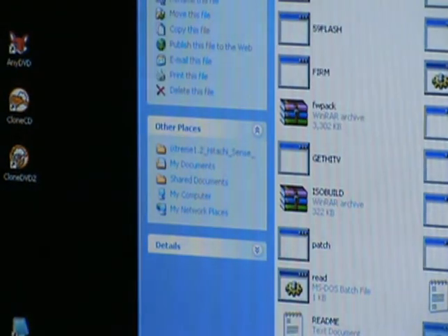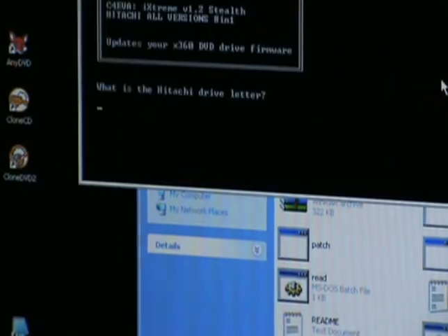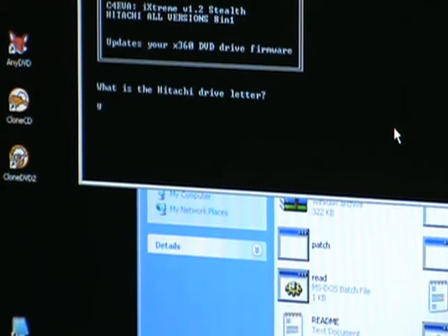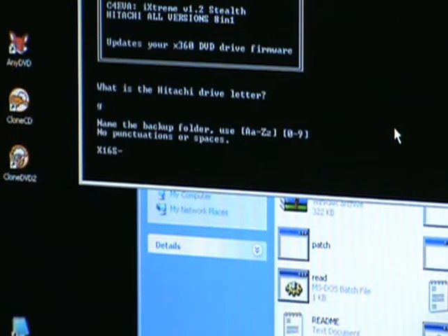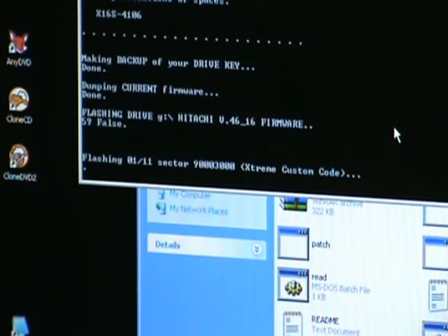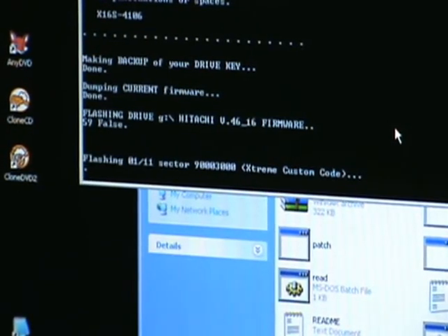We want to go in here and do our flash. You just double-click the batch file — that's your flash IX. Once again, you assign the drive letter you want, which is G. Now you need to put in any four numbers. I always put in the last four of the serial number — it makes it a lot easier to keep up with it. And once again, we just sit back and wait.